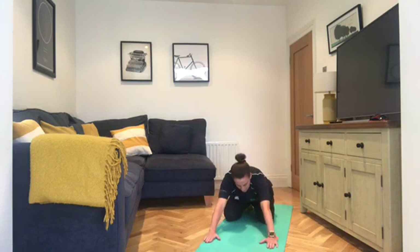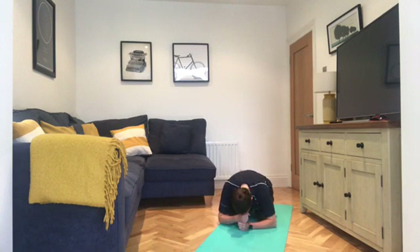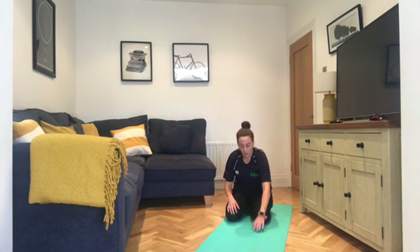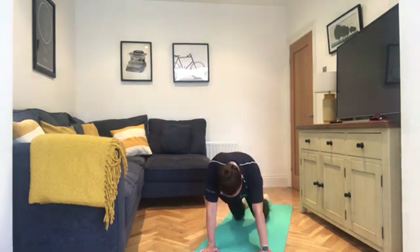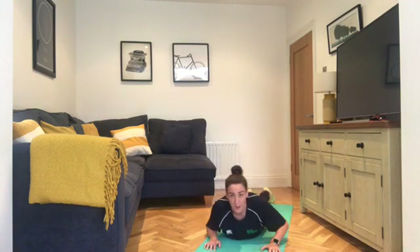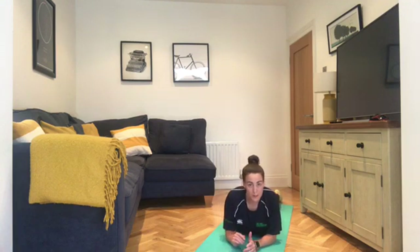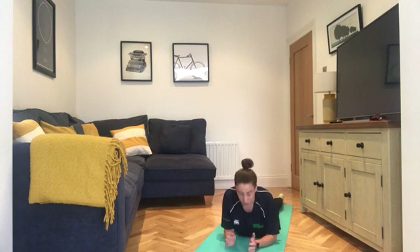Tuck it back in, down onto the feet and into child's pose. Hands out to the front, head to the floor. Or double up the fists and rest the forehead on the fists. Take a few breaths in child's pose. When you're ready, come out of child's pose. We're going to come down onto the belly — treat this like an exercise. Walk the hands forward, come down onto the thighs, the tummy, the chest. If you want to use a cushion for the forehead, that's fine.